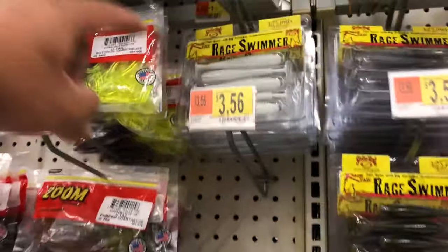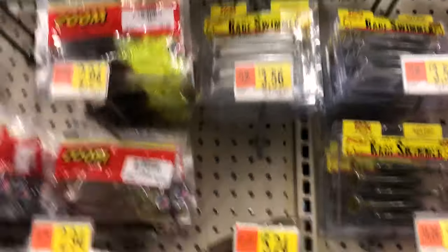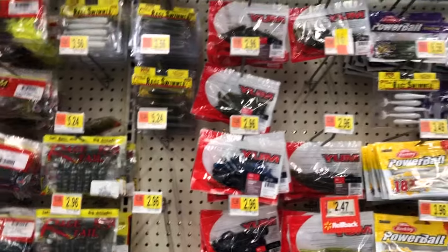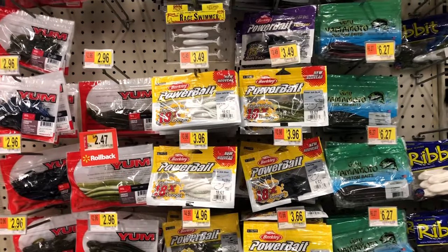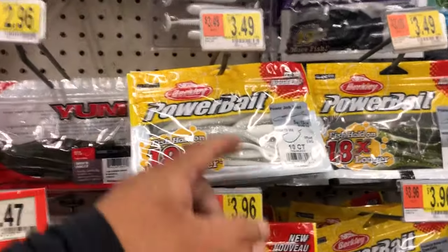Another good choice is Rage Swimmers. That's based off a design — the Kaitech design, just from Japan. It's proven, and the stripers are all over it all day too. The only downside is it's a little more expensive. You can also buy this one too — a little more expensive, but it's got scent on it.